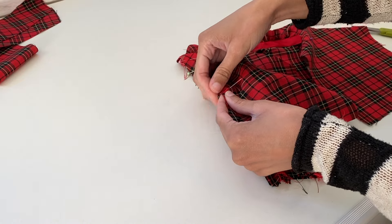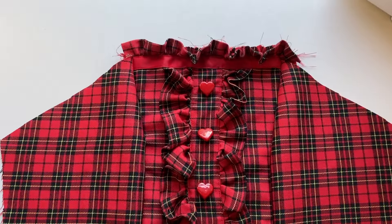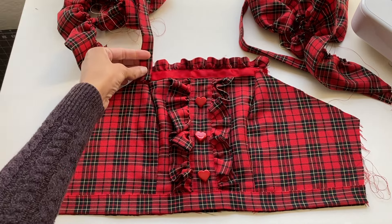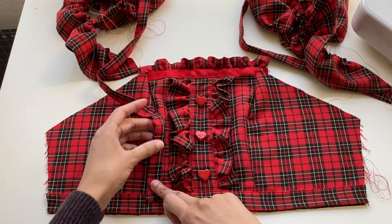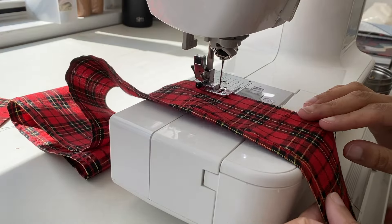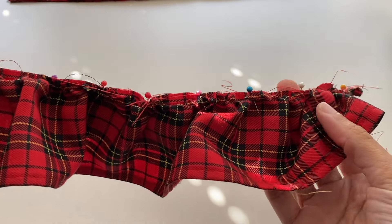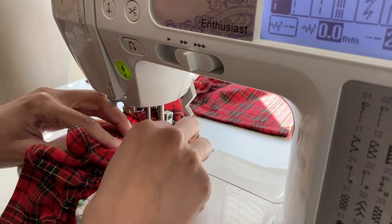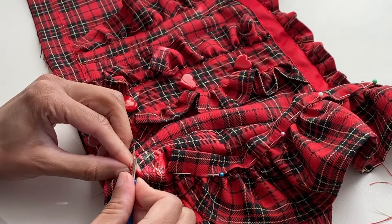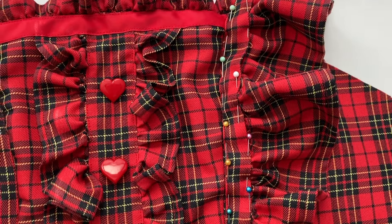With the center front of the bodice completed, I moved on to pinning on the side front pieces and sewing them in place. I then started working on attaching the shoulder straps — unlike typical shoulder straps which start at the top of the bodice, these actually start at the waistband and are sewn down along the side front before going over the shoulder and onto the back shearing panel. I assembled the ruffled shoulder strap similarly to the faux button panel, then pinned it onto the bodice along the side front seam, opening up the waistband to tuck in the strap ends before sewing everything in place.